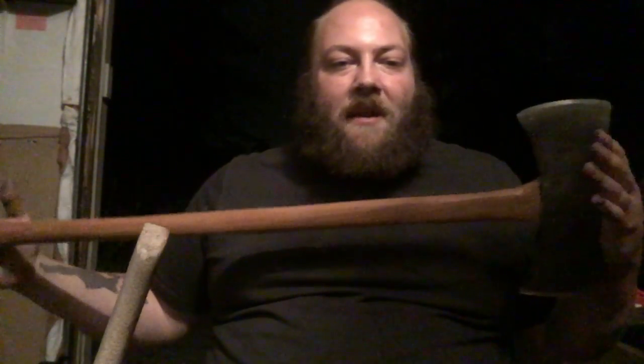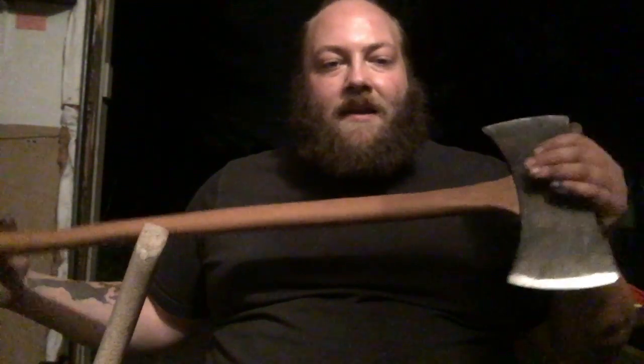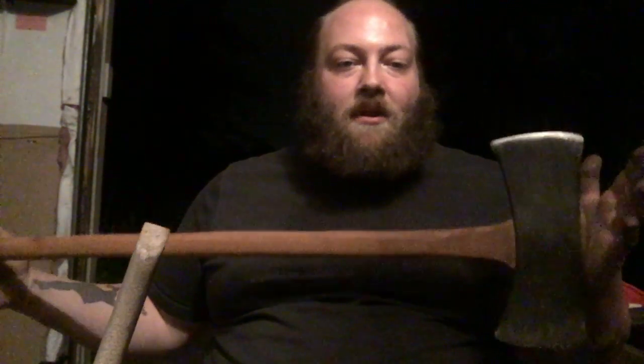It has actually held up really well. My main concern was just how well the head was seated on. I was pretty confident putting it on because every time I would take the head off, I could see how much surface contact it was making between the wood and the inside of the eye, and it was getting extremely good coverage. The head has not come loose at all, which I'm very happy to say.